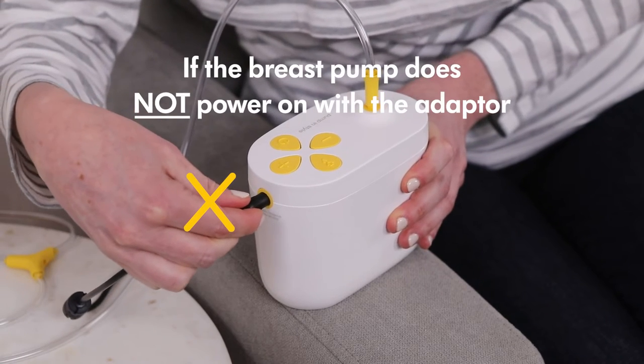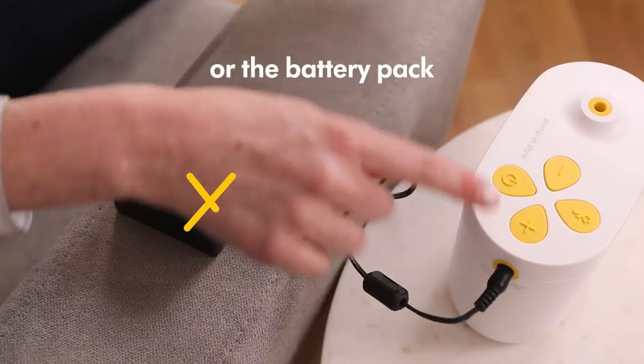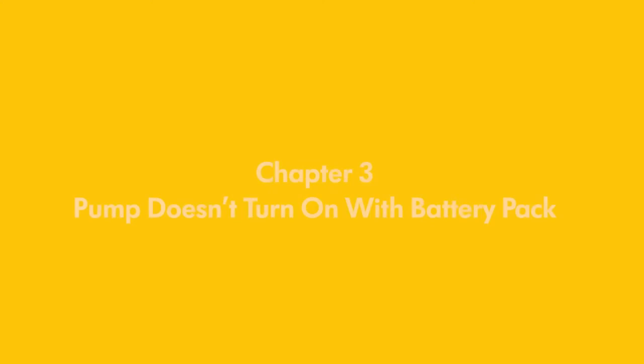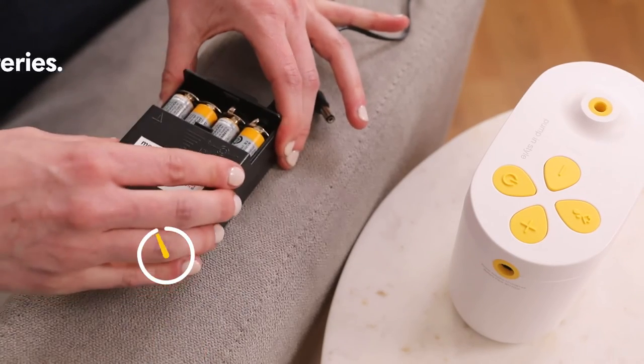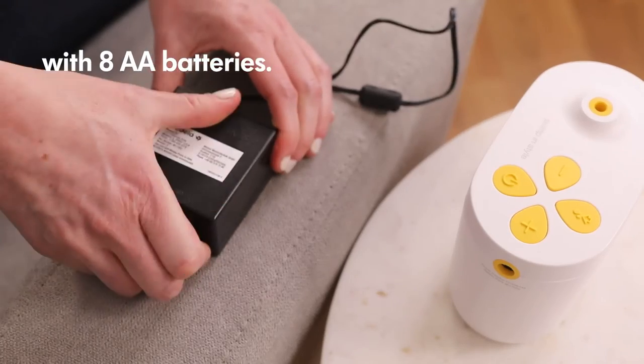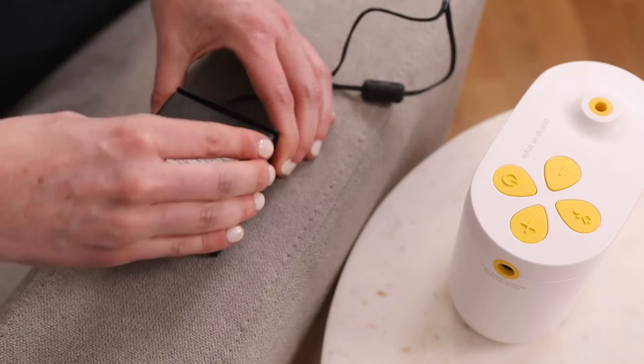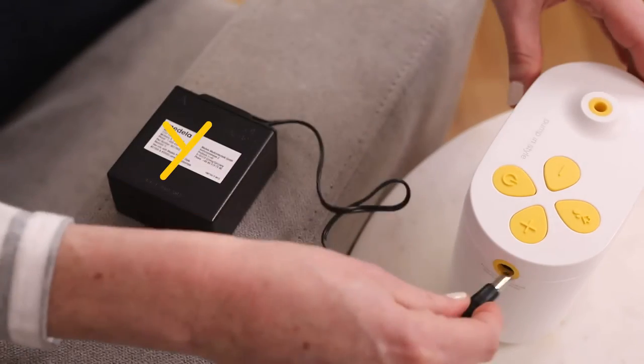If the breast pump does not power on with the power adapter or the battery pack, contact Medela Customer Service. The battery pack is designed to provide up to two hours of pumping time with eight AA batteries. If the battery pack isn't powering the breast pump, try installing a new set of batteries. If the new batteries have been installed and the pump is still not working, contact Medela Customer Service to replace the battery pack.